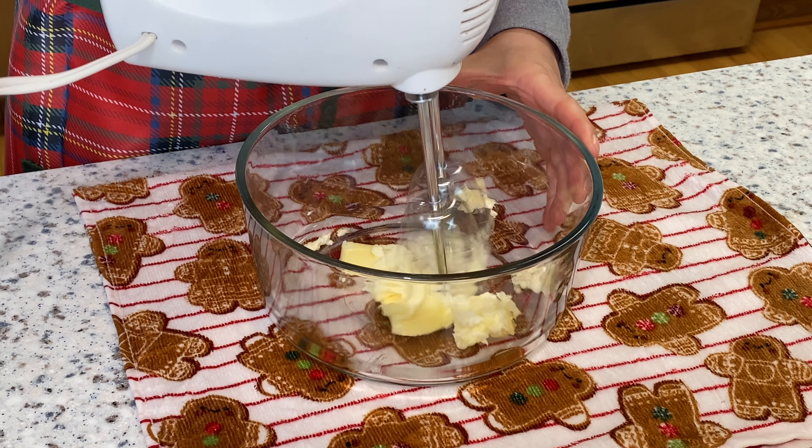Now we're gonna mix and sift our dry ingredients: three quarter cups of all-purpose flour, a quarter teaspoon of ground cinnamon, half teaspoon of ground ginger, a quarter teaspoon of baking powder, and about one sixteenth teaspoon of salt — I don't have a one sixteenth teaspoon measure, so I use half of the one eighth teaspoon. Use a spatula to mix them together a bit.